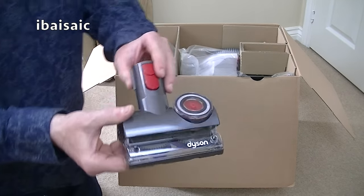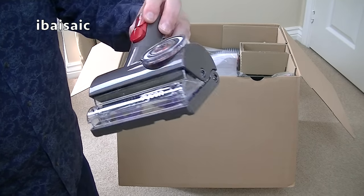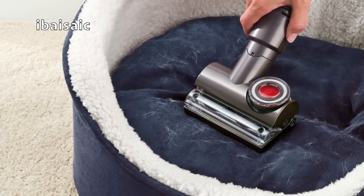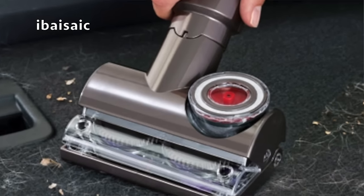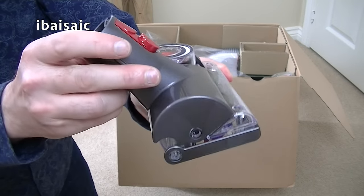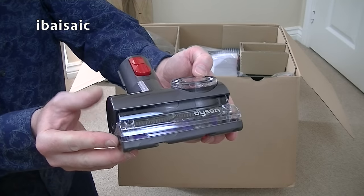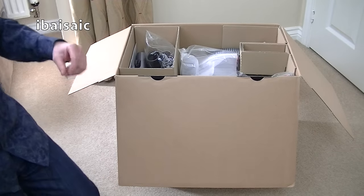I've never had one of these. All the other Dysons I've had recently on my channel haven't been animal versions, so I've not had the Tangle Free Turbine. Look at that — it's designed to remove pet hair without getting tangled up around the brush roll like on a conventional vacuum. So that's very interesting. Looks like it pivots. So that's the first thing out of the box. In the full demo I'll be seeing how well it does clean pet hair from upholstery, and you can use it on your stairs as well.